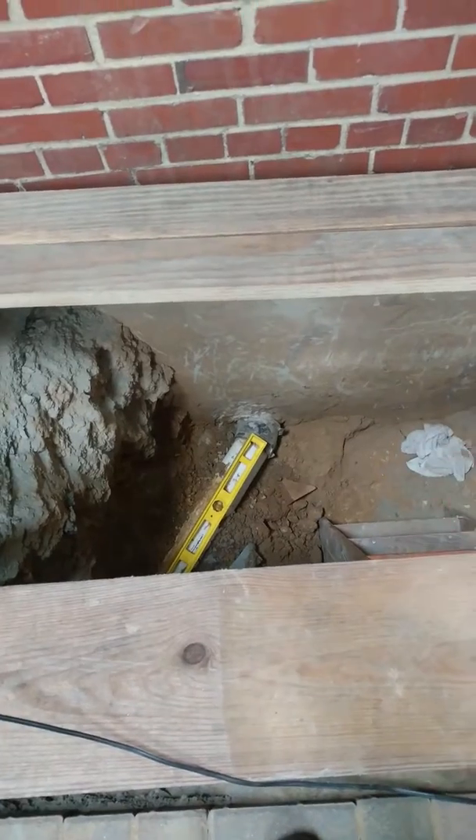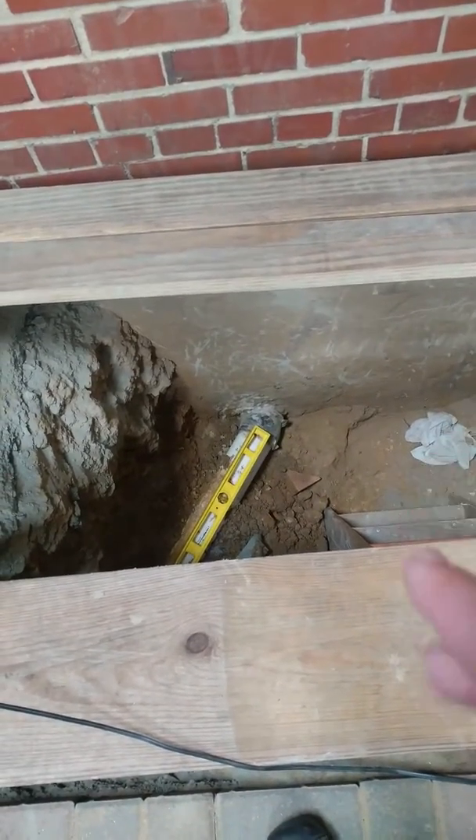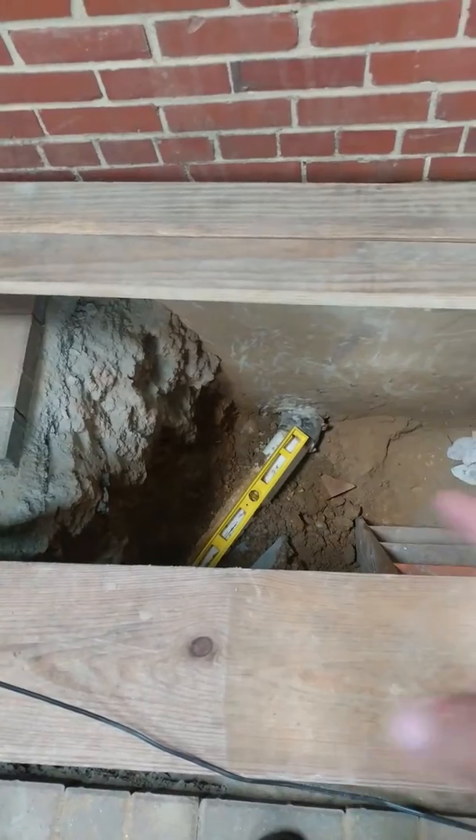We're going to have to open up this black wall — it's just been patched. Open the black wall and put better grade on it and drop it down. We'll put a cleanout stub-up right here.